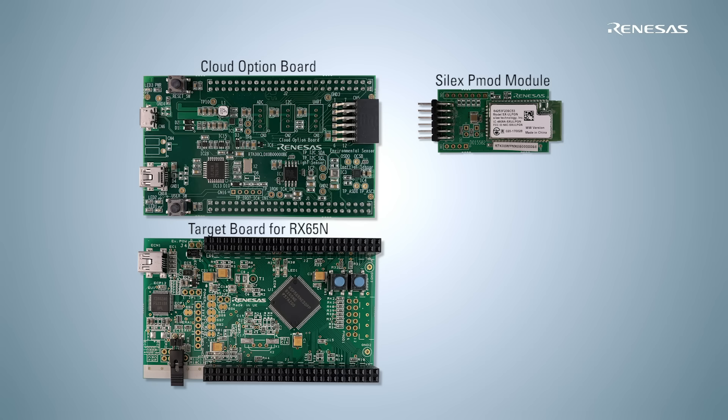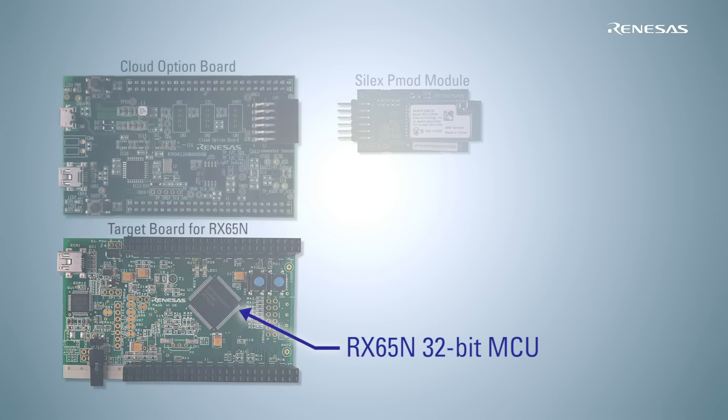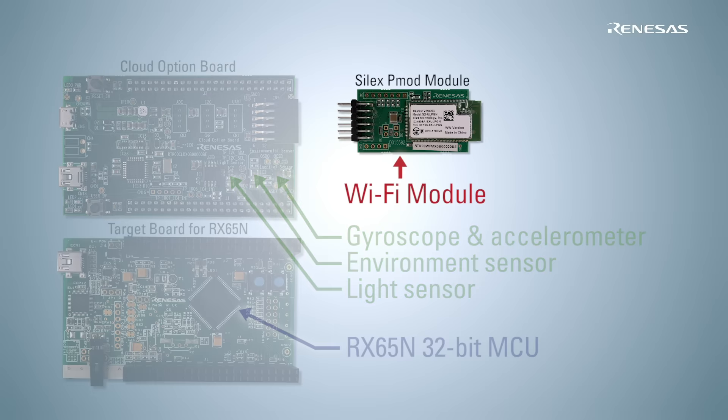Let's talk about the hardware features. This kit consists of three boards. A powerful 32-bit RX65N microcontroller from Renesas is mounted on the target board. A light sensor and an environment sensor, which can sense temperature, humidity, and air pressure, are mounted on the option board, as well as a 3D gyroscope and a 3D accelerometer. The Wi-Fi module, which can be connected to the option board via a PMOD connector, is also provided.